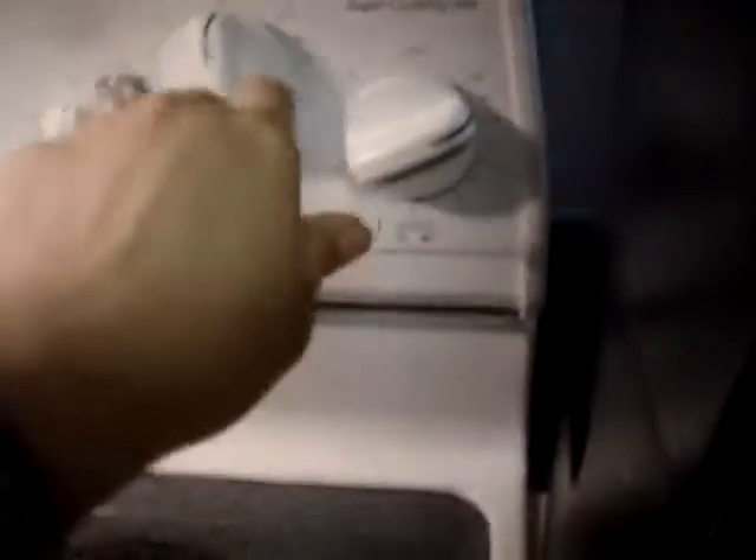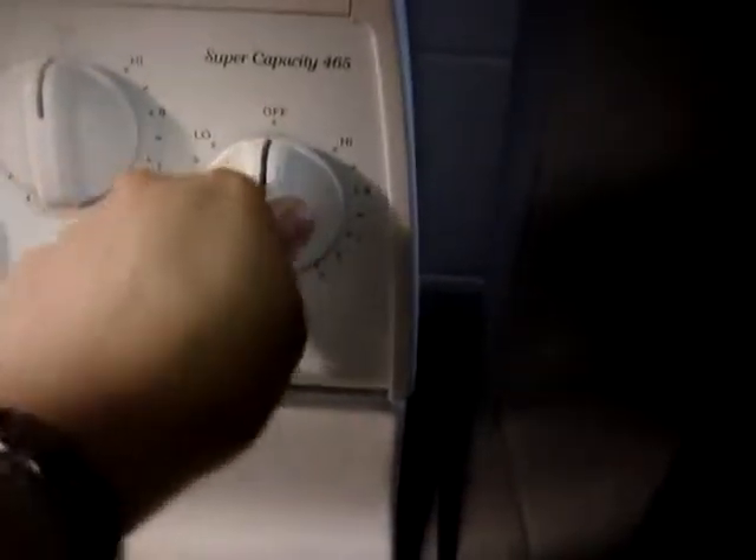Ayan — pumputok-putok, lumalabas na yung natural mantequilla na. Ilagay ko na rin yung remaining black pepper para medyong konti yung hang para masarap. Okay, gusto na ito, patayin ko na yung apoy. Tapos i-plate ko na.